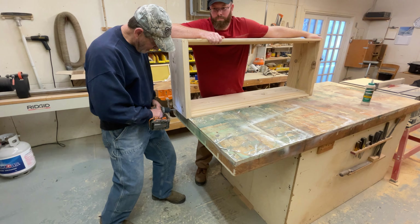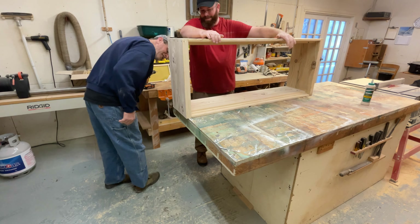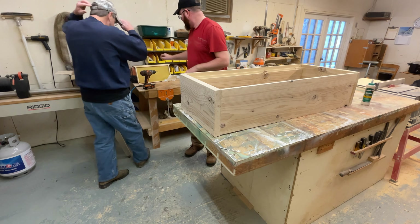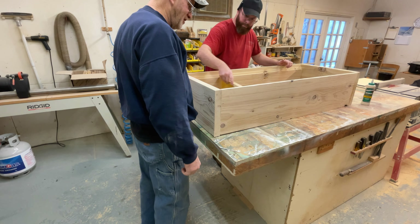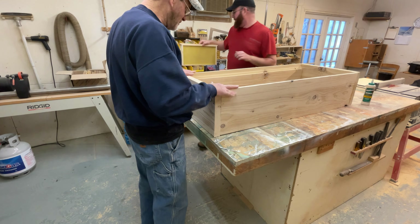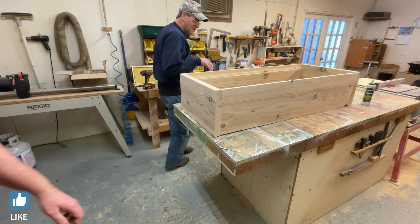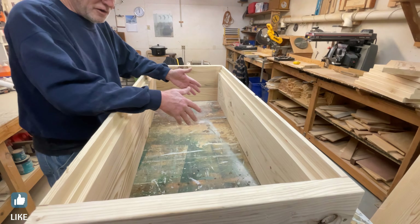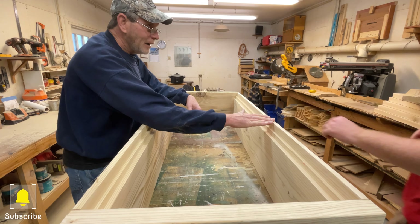The frame just walks right in. Slide it all the way down and it fits just fine. This is the first one done.